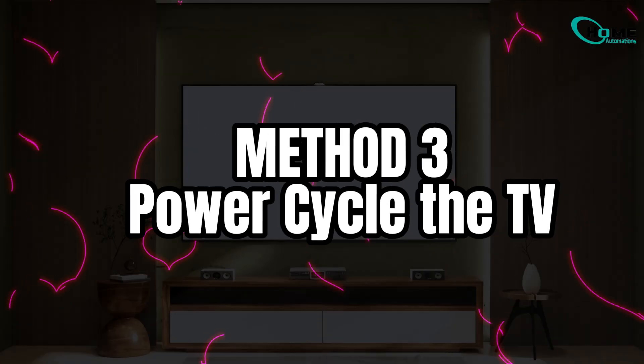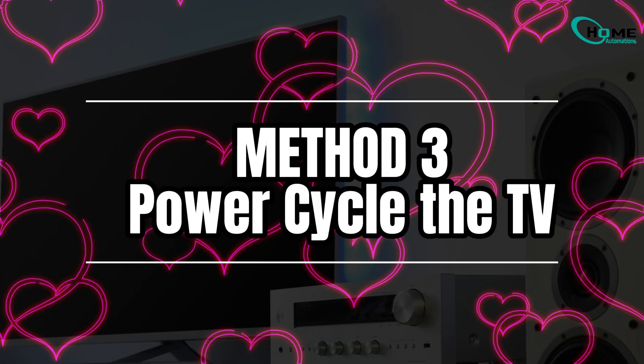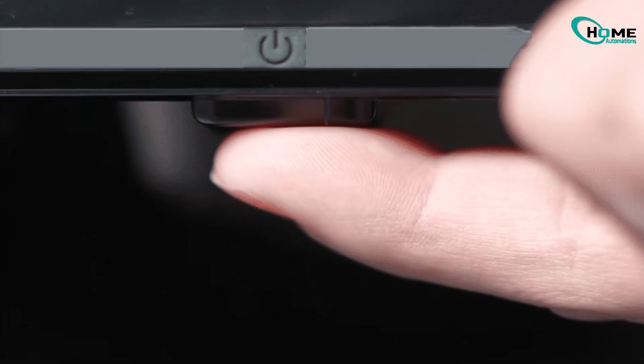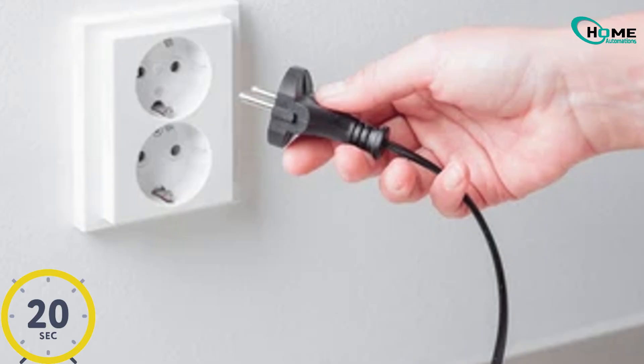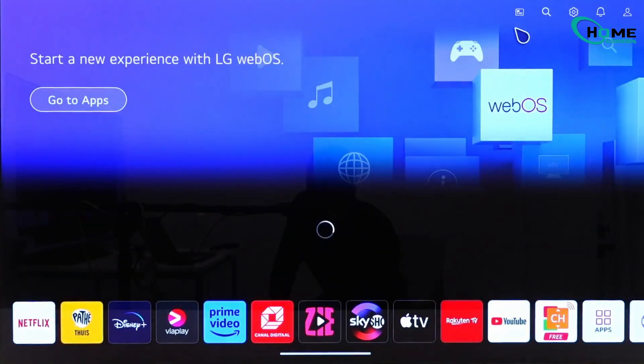Method 3. This is the fastest way to clear TV temporary memory and force-close background apps. Turn off your TV, unplug it, and then press and hold the physical power button located under the center of the TV for 30 seconds. Now wait another 20 seconds, plug the TV back in, and turn it on. This performs a full memory reset and gives your TV a fresh start.